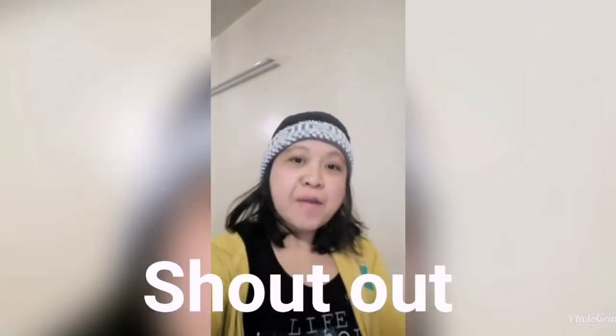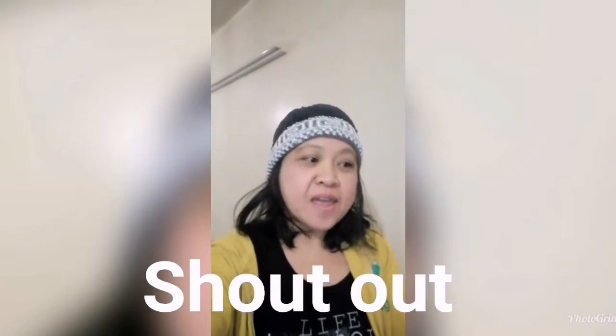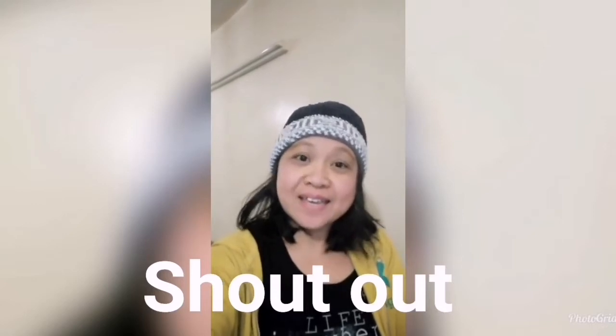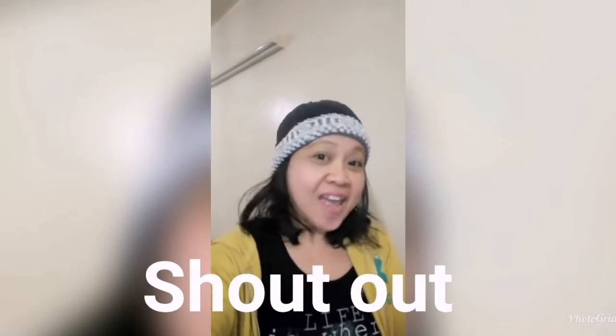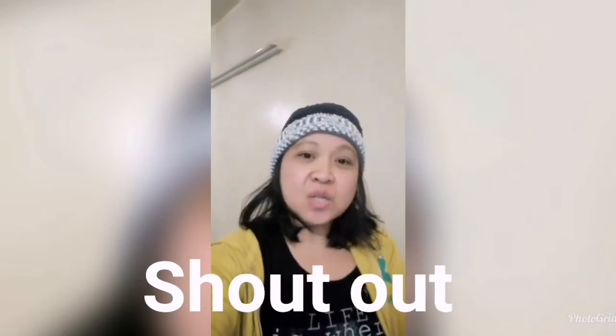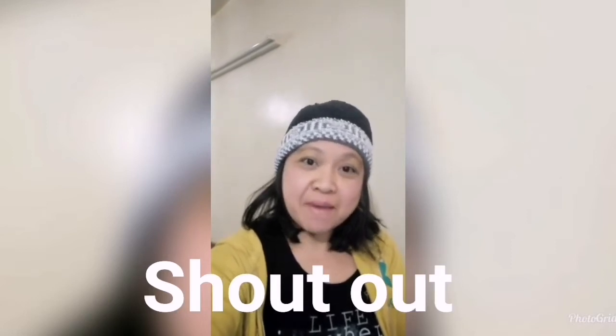Hi friends! Hi YT family! Shout out to Mabuhay DX Stitch Amateur Radio. Hi sis! To BB Cutie! Hi sis! To Mr. Clarksupguy27! Hi!